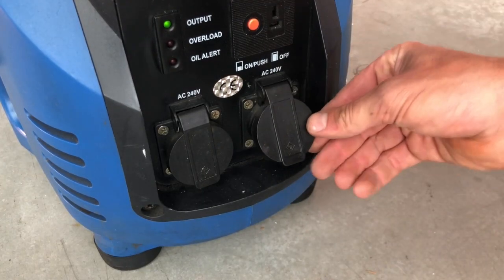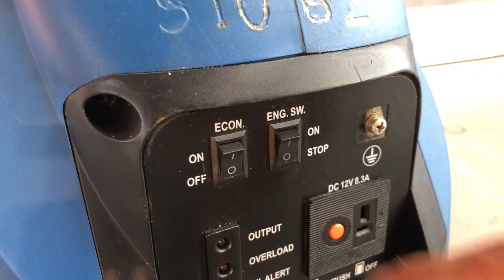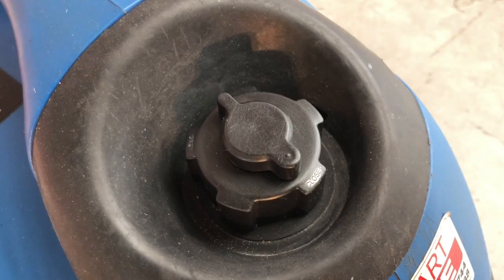simply reverse the process, being sure to unplug all devices, turn off the engine switch, close the fuel tap and turn the fuel breather valve to close.